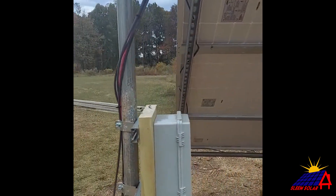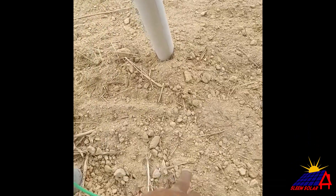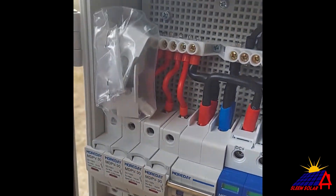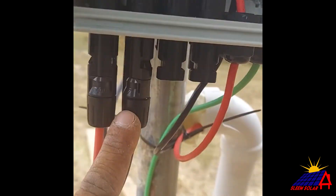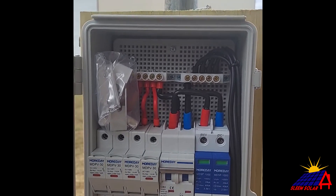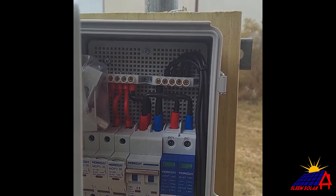We have the combiner box wired up and grounded right here. Let's take a look inside. You can see the wires — positive, positive, negative, negative — wired up in there. About three to four hundred volts off this system. That's what that is, so I'll close it up.